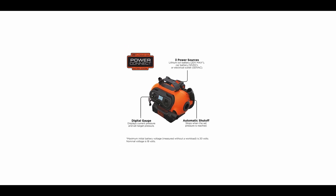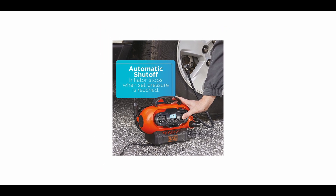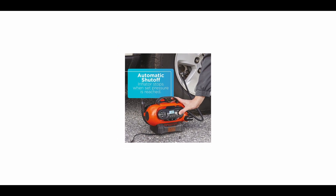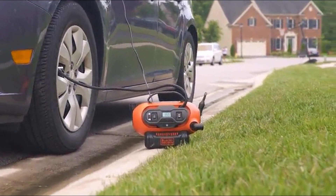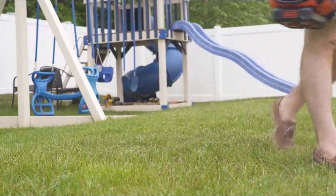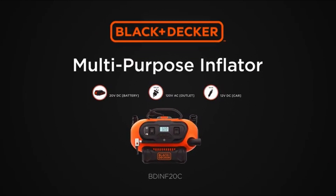Three power sources allow for inflation inside the home, on the road, or in the backyard. Its high-volume output quickly fills larger inflatables like rafts and air mattresses, plus the deflate function rapidly empties air for quick cleanup. The high-pressure output inflates tires and sport balls. It comes with a digital pressure gauge and automatic shutoff technology, and is backed by Black+Decker's two-year limited warranty.